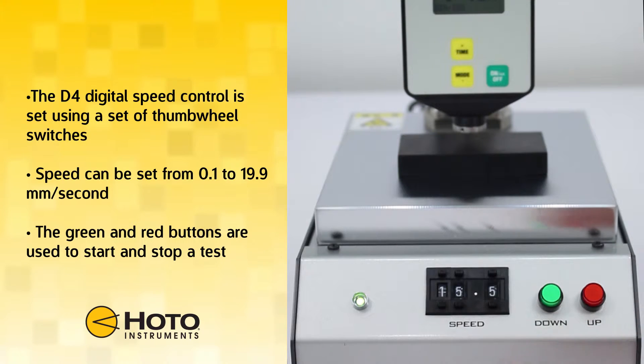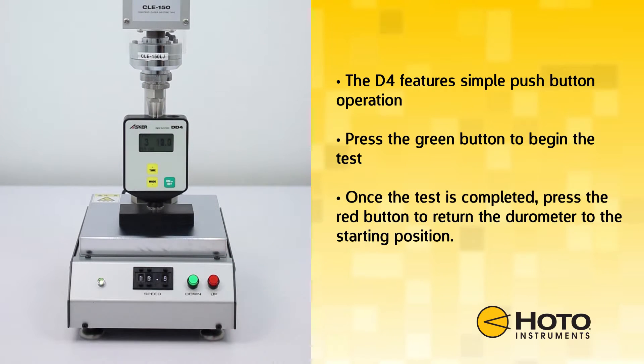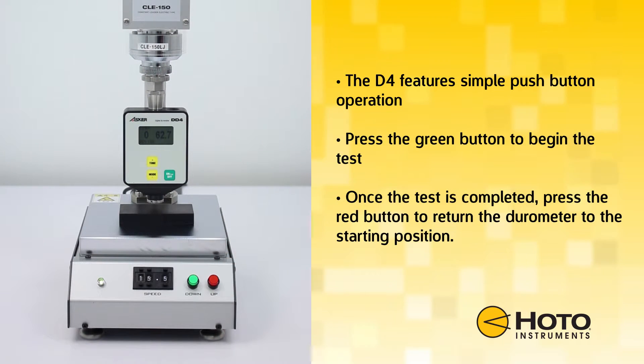The tester is controlled using the green and red buttons on the right side of the control panel. The D4 features simple push-button operation. Press the green button to start a test. Once measurement is over, press the red button to return the durometer to the starting position.